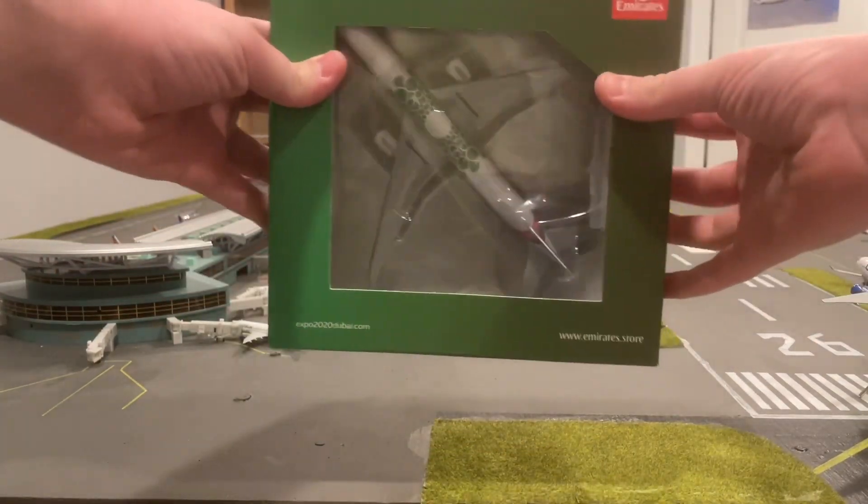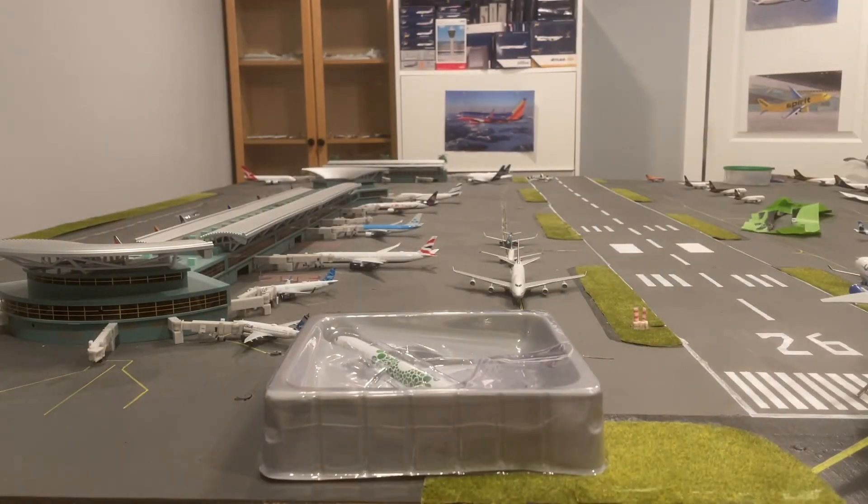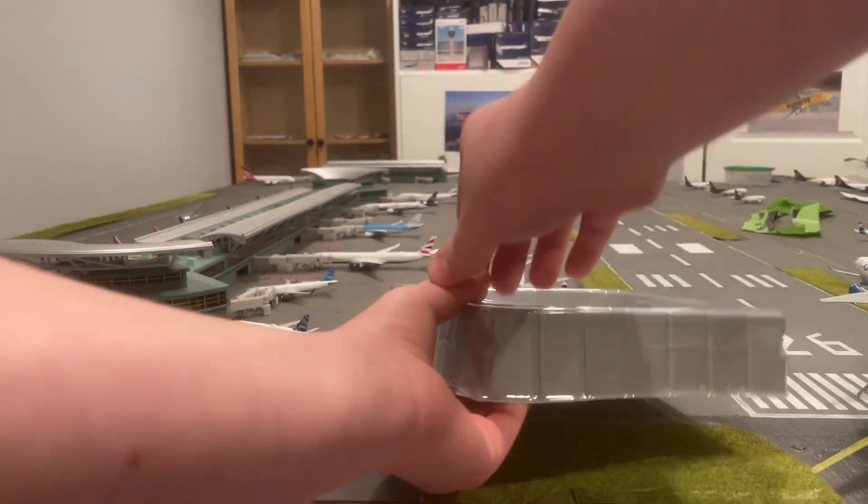Of course, we can see the model through the clear part. Opening up the box and taking it out, instead of the blue on clear that is normally Gemini Jets, we can see it's a gray on clear. Quite interesting.